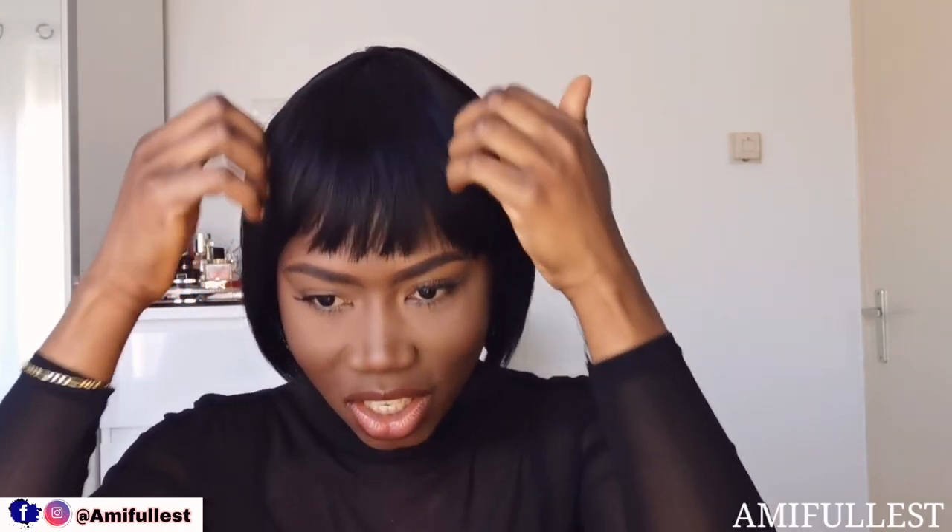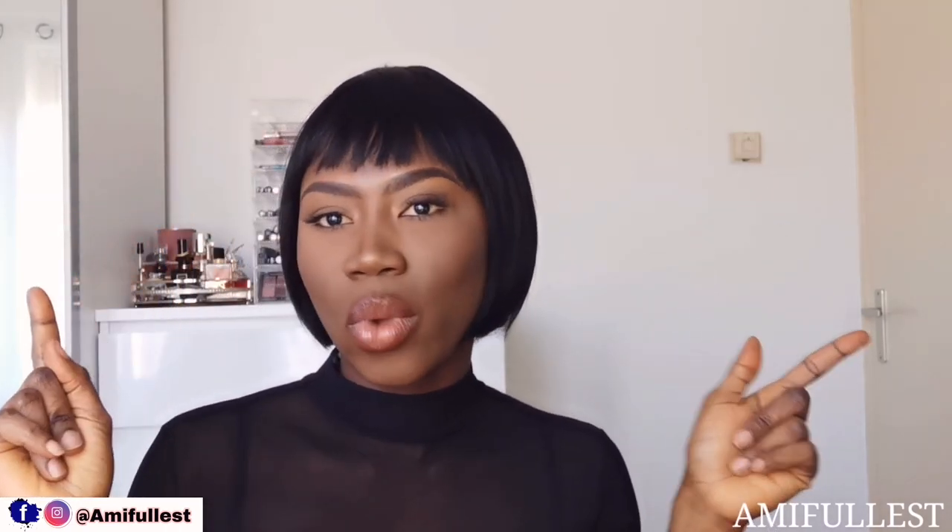I wish I had gotten the length a little bit longer, but I feel like this is okay. It's so cute — like, don't mess with me, I'm coming for you! I look so cute, I look so different — in a positive way — and I really, really love it.